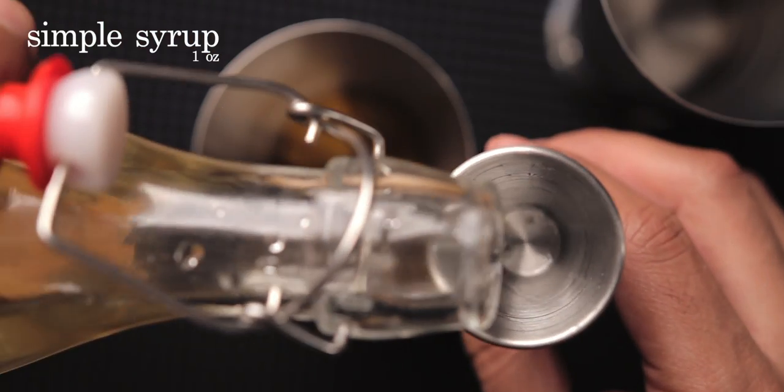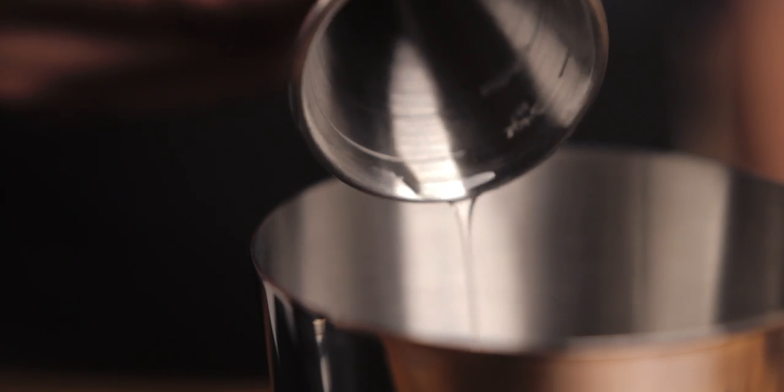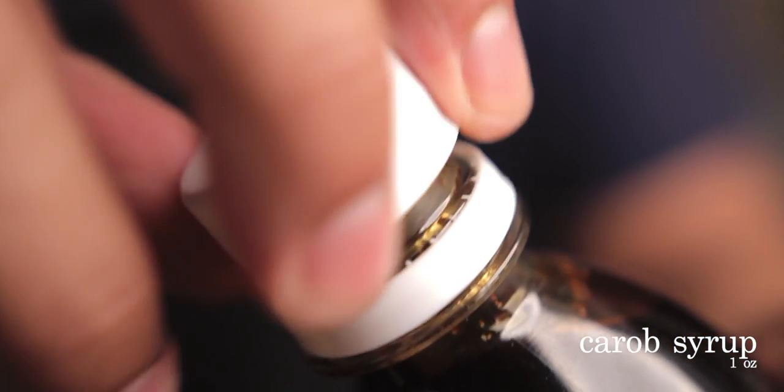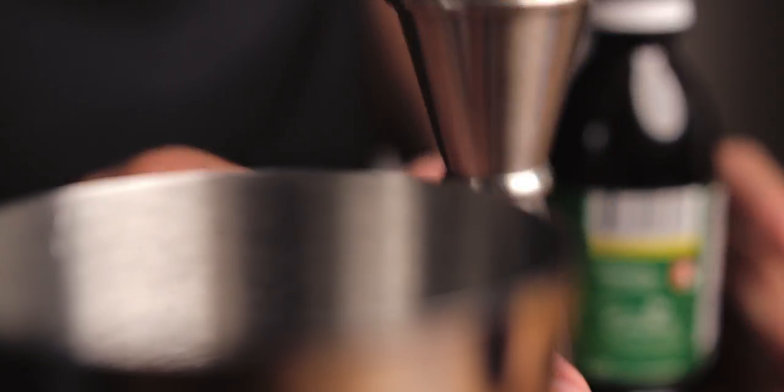Sweeten this drink with simple syrup — you can make this at home easily, it's just one part water and one part sugar. Algarrobina syrup comes from the carob tree. This rich and healthy syrup tastes something in between chocolate and honey. It's a hard flavor to describe, but it's what makes this drink so distinct.